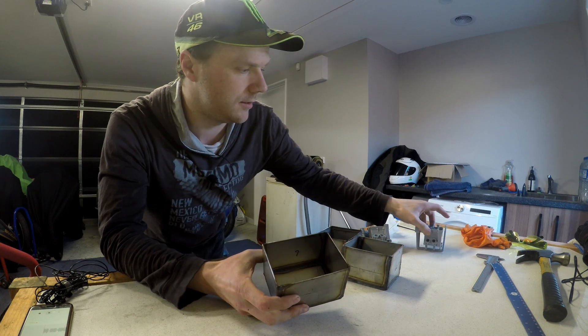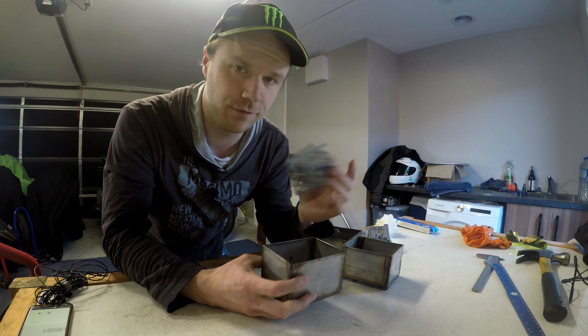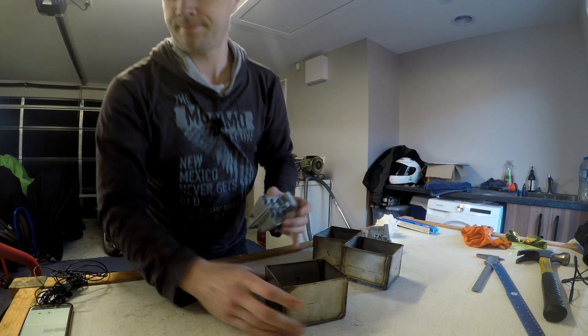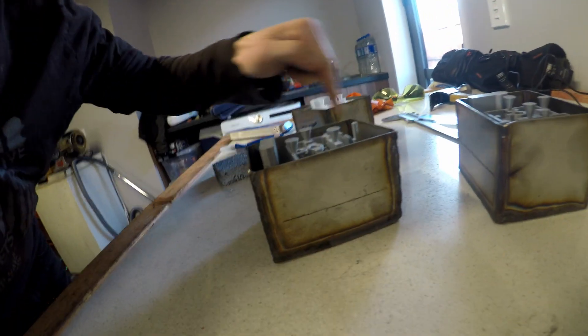Now we've got to grab these and glue them to the bottom so they're not going to float up when we pour the investment in. These are all glued in there and they're looking pretty good. You'll notice they're sitting slightly above flush — I messed up slightly with the measurement — so to rectify that I'm just going to put a bit of tape around the outside.